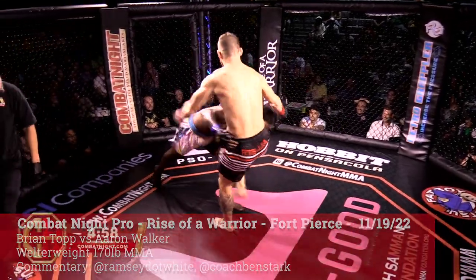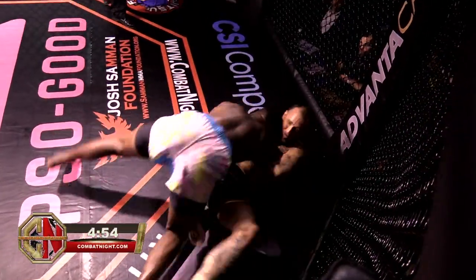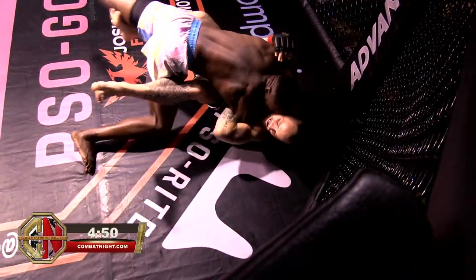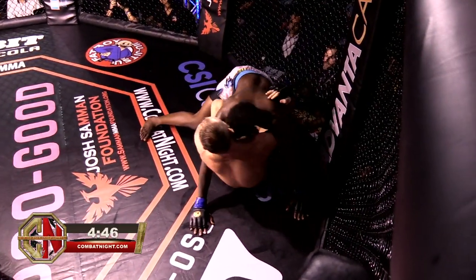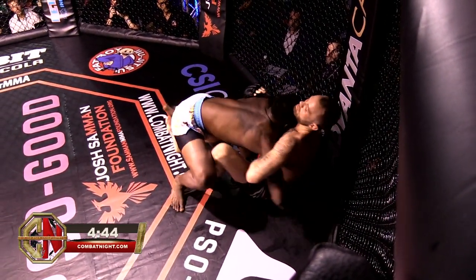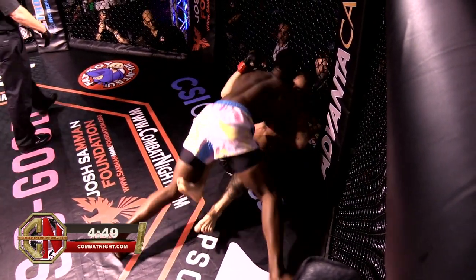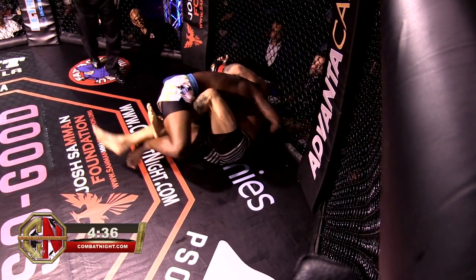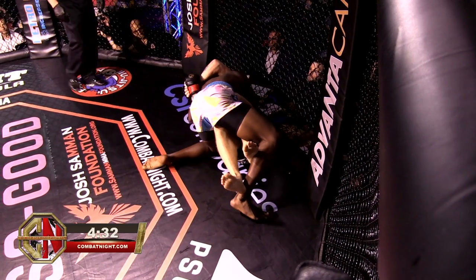Round one. There's the takedown from Walker. He wanted to let Top know that he's here to beat him at his own game. Top working his butterfly hooks trying to get his knees inside, but the fence is going to play an issue. He does have a leg lock opportunity here if he can shift Walker up to his left.